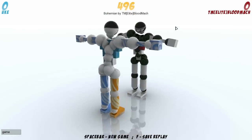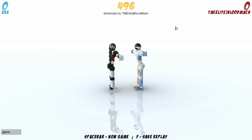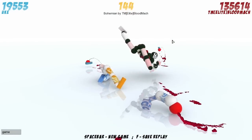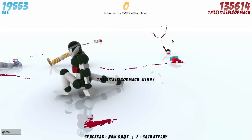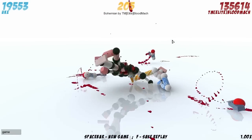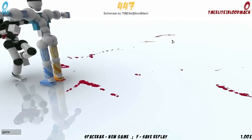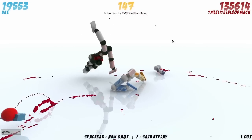This is Bohemian by TM Elite Bloodmach — not too sure on the pronunciation, all I know is Bohemian is the name. This is a very, very, very, very nice replay. How else do I describe replays like this except for very, very nice, awesome, cool, everything else? I really do like the way he positions Jeff in the air, ready for that spin backwards heel kick thing that's going on there.